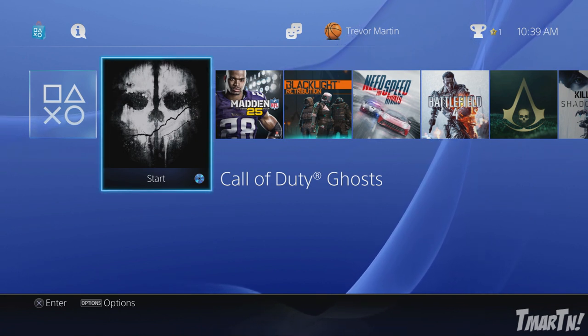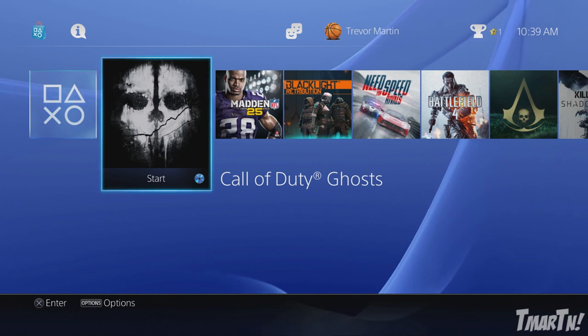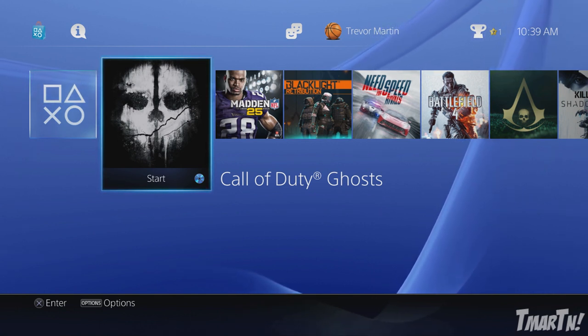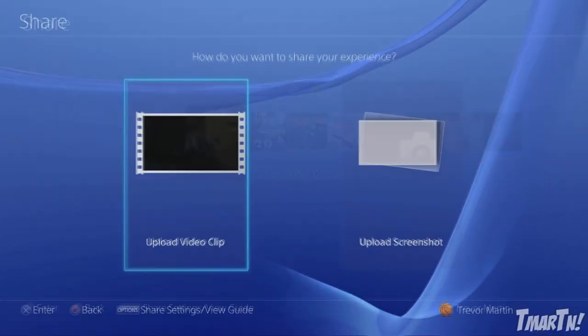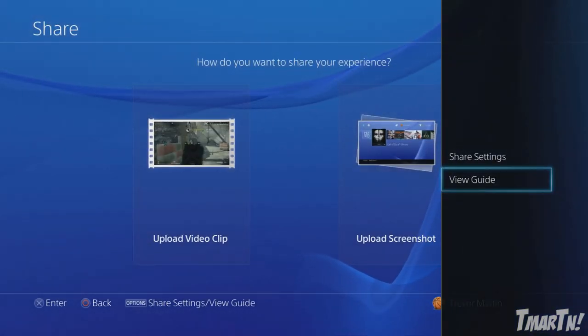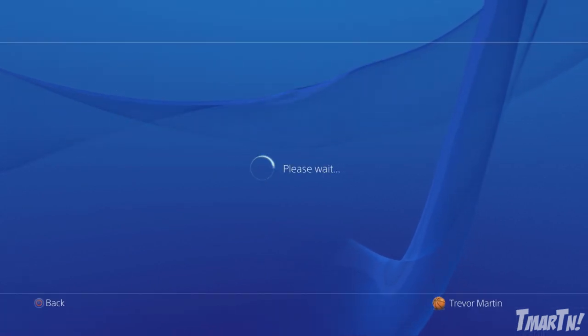Starting off with live streaming — if you want to live stream from your PlayStation 4, the first thing you want to do is hook up your account and get everything set up. So when you're at the main menu you want to press the Share button on your controller and then the Options button on your controller. Go up to Share Settings — it's going to load up for a second — and then you're going to want to go to your Broadcast Settings.